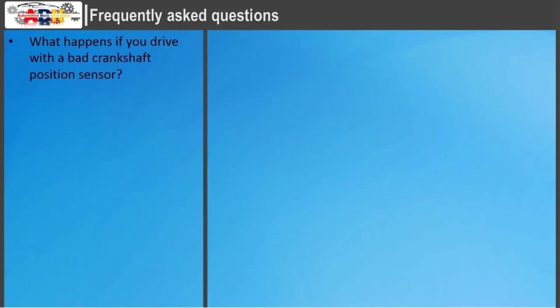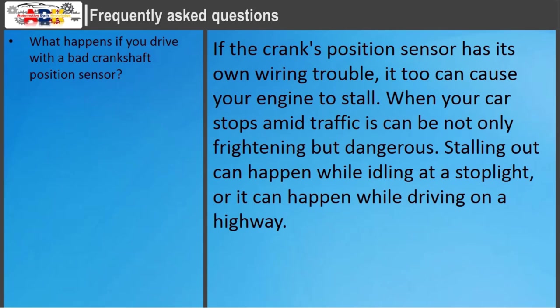If the crank's position sensor has wiring trouble, it can cause your engine to stall. When your car stops amid traffic, this can be not only frightening but dangerous. Stalling out can happen while idling at a stoplight, or it can happen while driving on a highway.